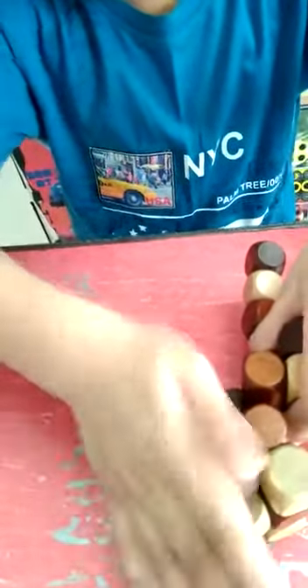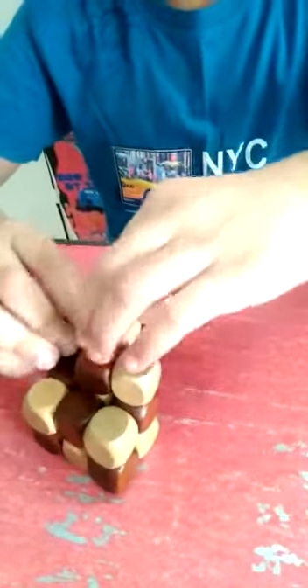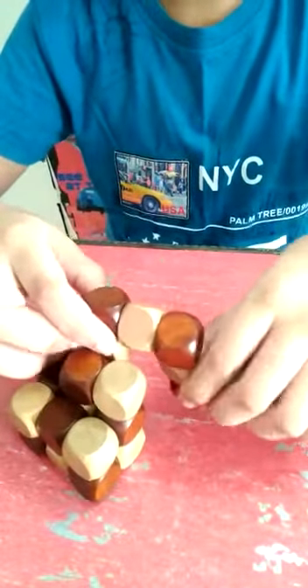Keep it on this way. Half of the power cube is done. Now you have to turn this up like this and it should look like a bridge — see, it is looking like a bridge.